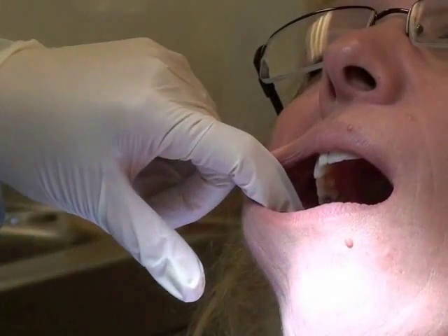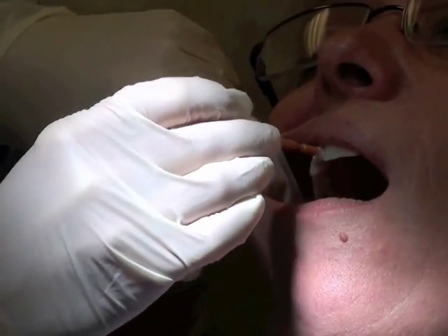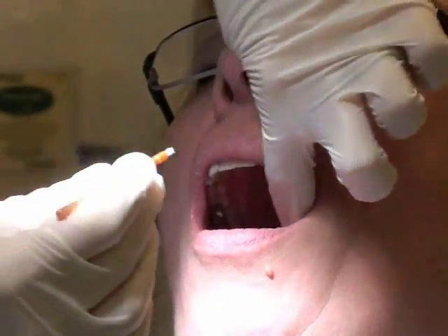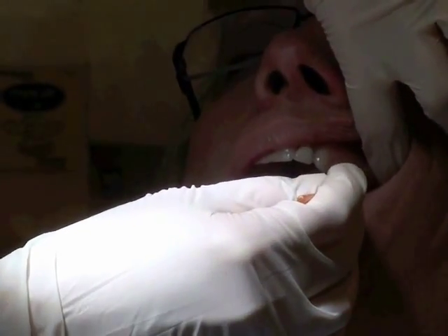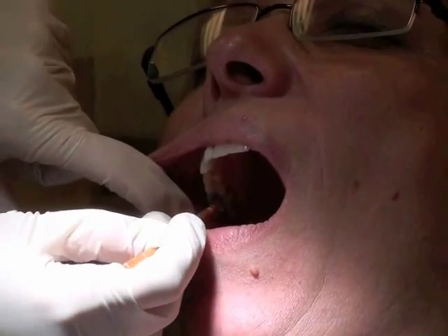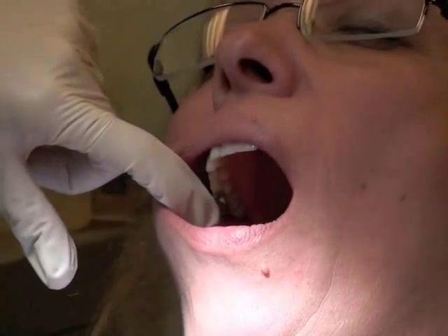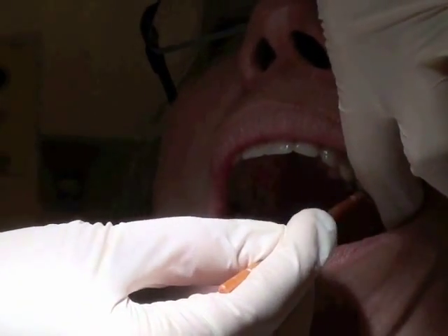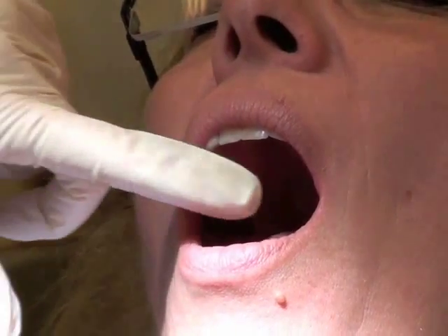I'm going to open the package and apply it to the applicator, and I'm just going to sweep it across the facial surfaces of the teeth, as well as the occlusal surfaces. Do that for both the maxillary and the mandibular.